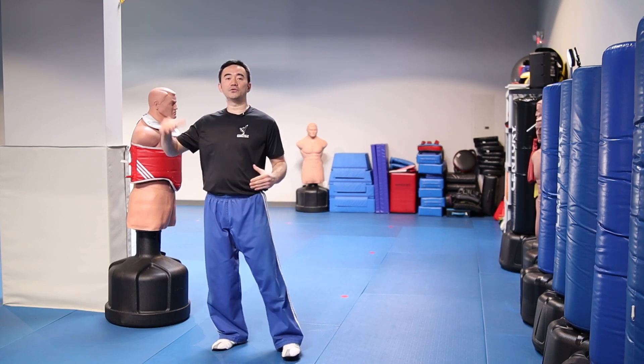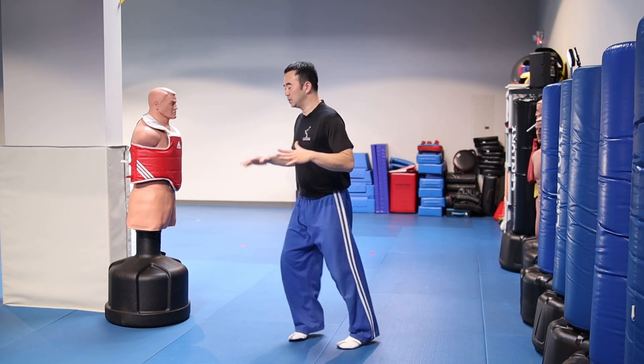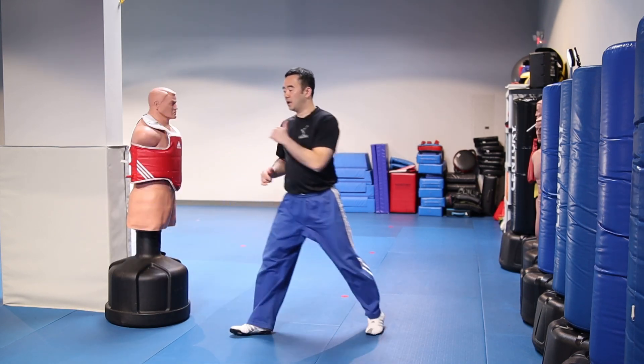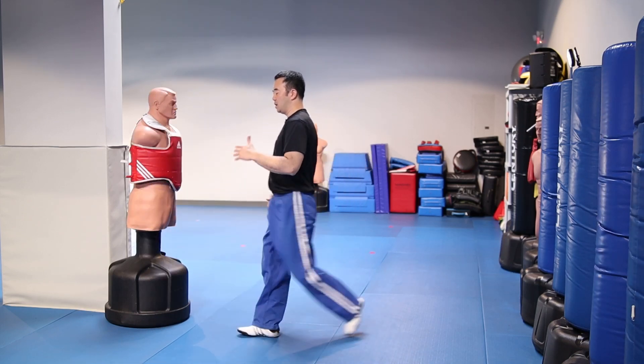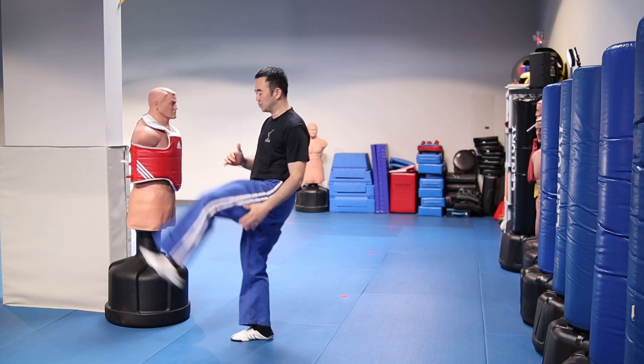Here are some tips you can do to increase your flexibility. An effective stretch to increase your mobility is dynamic stretching. Dynamic movements are simply movements that are slow and steady, and while you're moving your legs are stretching and coming back.